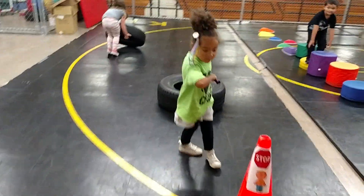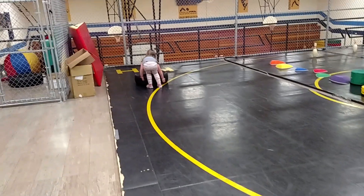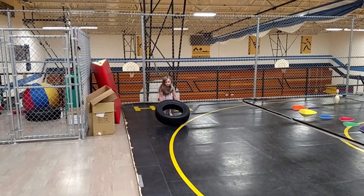Look how strong! Pulling the big truck tire. Nice work. There you go. Flip it back, squat, and flip. There you go. Nice work.